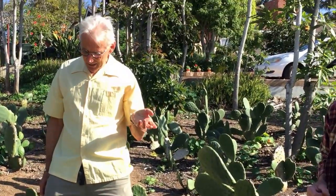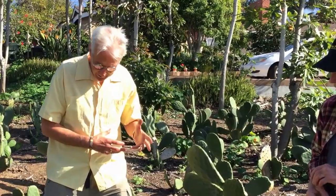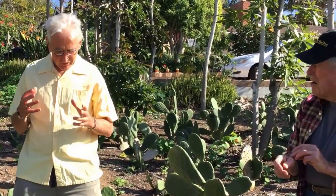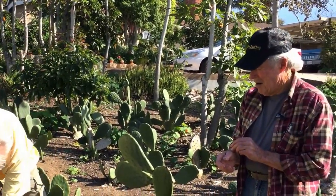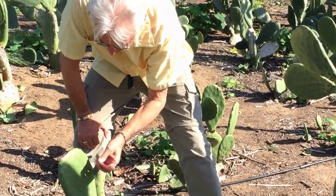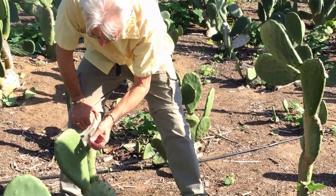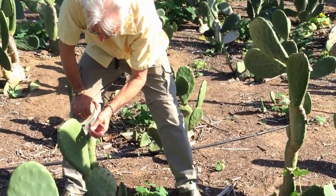I noticed one interesting thing — a particular concern for planting more inland California. When the Opuntia puts out its first growth pad, it has these little prickles on it. By the third tier or third generation there are still a few, but I can carefully rub my finger on it. By the fourth generation they would all have fallen off. Would that be correct?